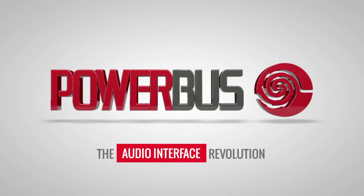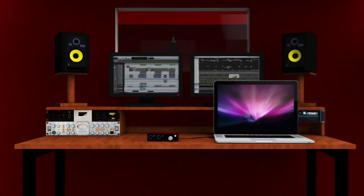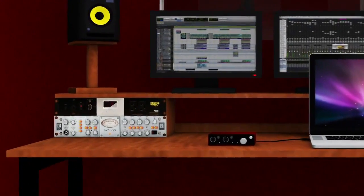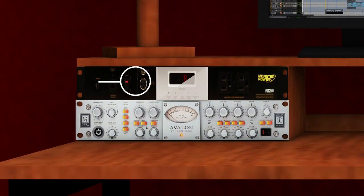PowerBus — the audio interface revolution. Power conditioning plays an essential role in any serious recording environment. Recording professionals the world over know: if you want flawless, buzz-free recordings, you must use dedicated power supplies and conditioners to power your gear.